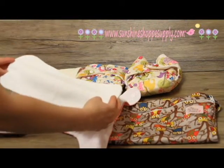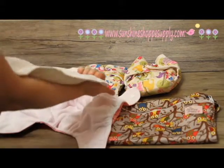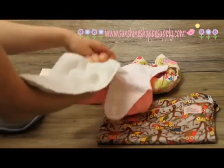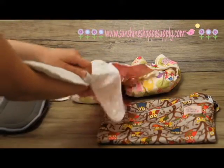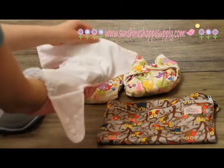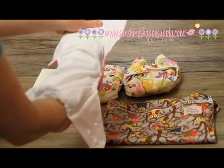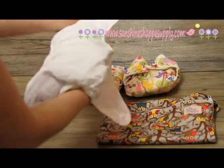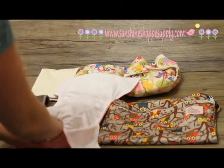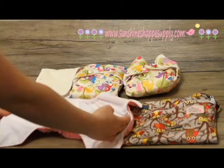The easiest way to insert the insert into the diaper is to grab it, get a good grip, and line it up along your arm. Then stick it into the diaper and go all the way down to the bottom. With your fingers still in, try to line it up so it's not wrinkly at the front base of the diaper. Spread your fingers out and smooth it out, then come from the top to flatten it so it's nice and flat.